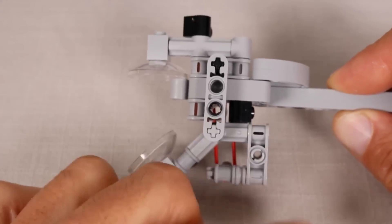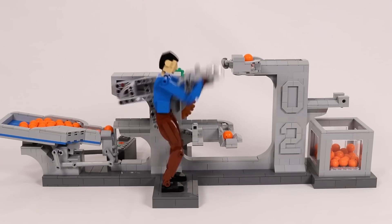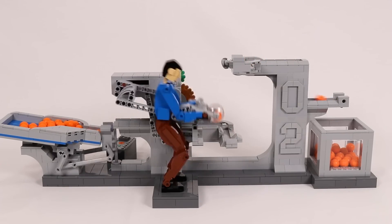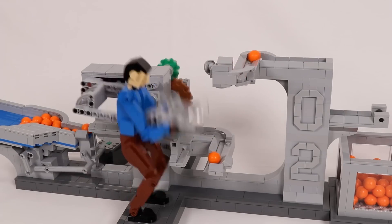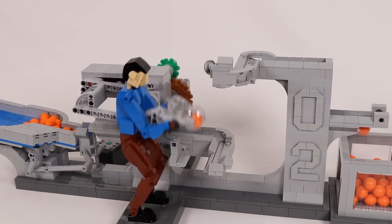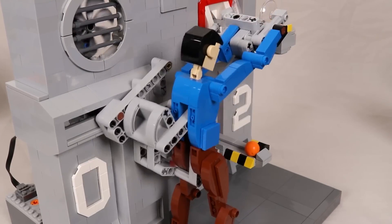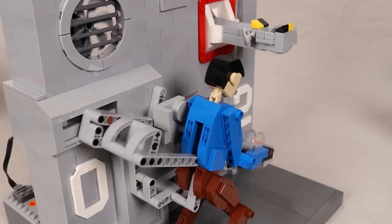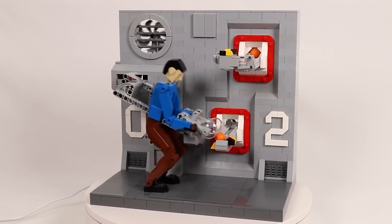At its core, the sculpture is essentially a Great Ball Contraption, or GBC. This is where a mechanism is used to move a single ball, one at a time, from one location to another. The figure picks up the ball from the lower conveyor and places it on the upper one. The ball tumbles back down behind the scenes to have it happen all over again.